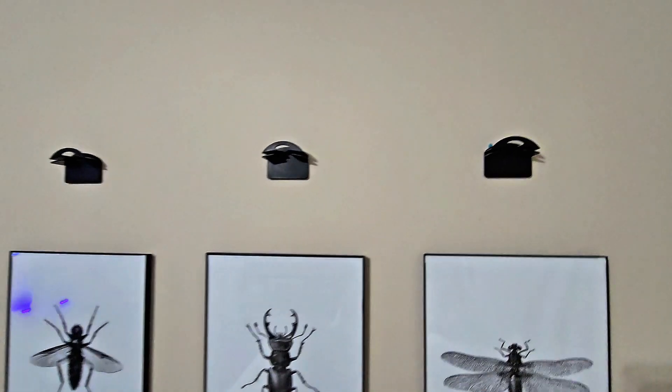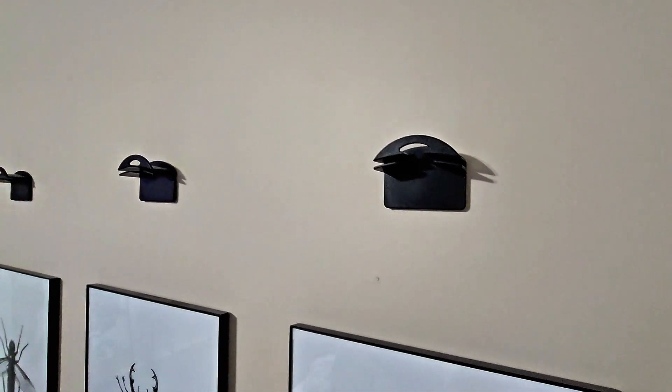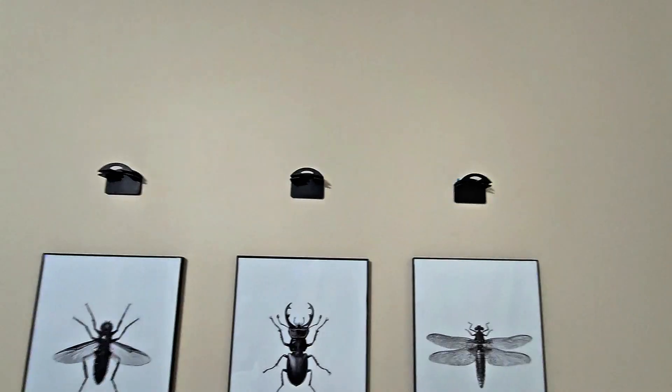You can use however many you need. They come in a 10-pack, so you'll have plenty to get your hats on the wall. As you can see here, we're just going to use three.